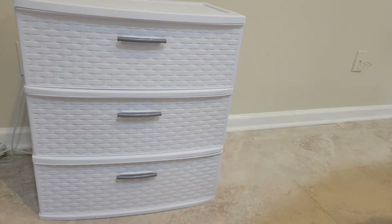If you want to see how I transformed this kind of ugly plastic three-drawer storage unit from Walmart for only $15 into a high-end, fabulous, super glam nightstand, just keep on watching.